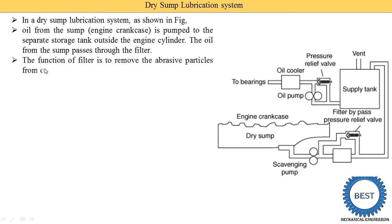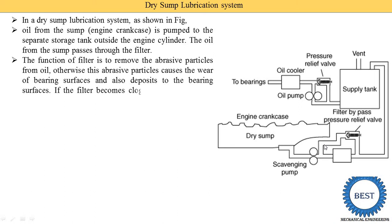The function of this filter is to remove abrasive particles from the oil. If we do not use this filter, the abrasive particles travel with the oil and increase the wearing of the bearing surface, also depositing on the bearing surface, which reduces bearing life. If the filter becomes clogged, a bypass relief valve opens and permits the oil to bypass the filter so that lubrication remains continuous.